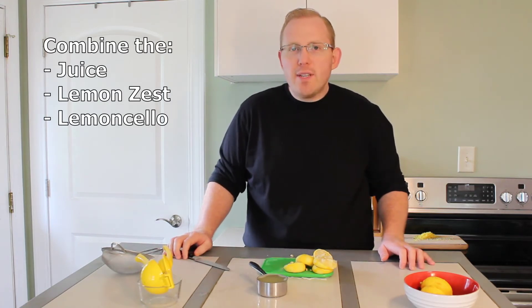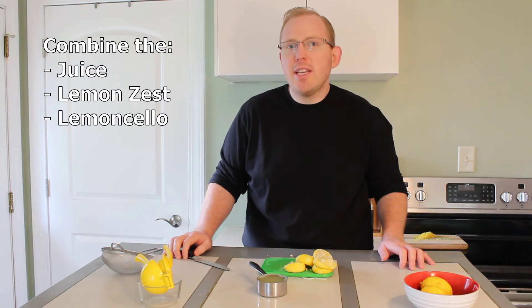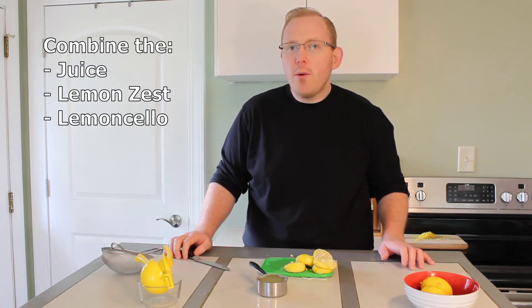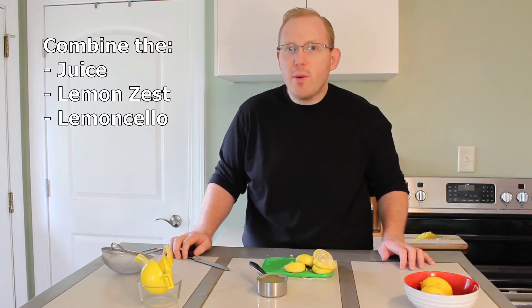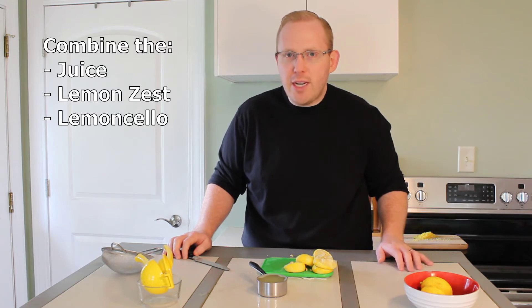We now have our four ounces of lemon juice. Let's go ahead and combine the zest, the lemon juice, and the limoncello together to make our lemon mixture. We will make sure to not combine the lemon juice with the milk until we are absolutely ready to do so at the very end, right when we have the machine out and everything.